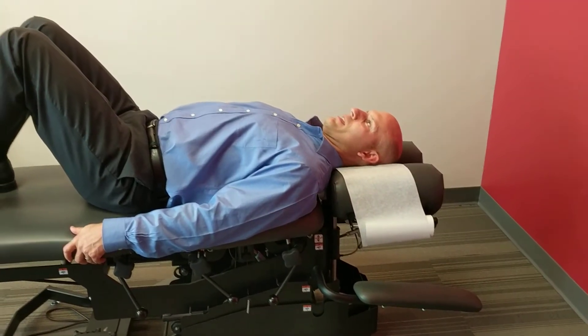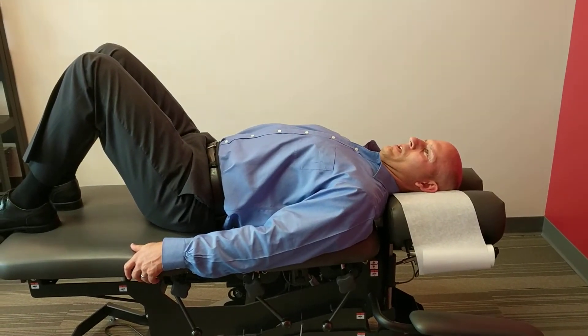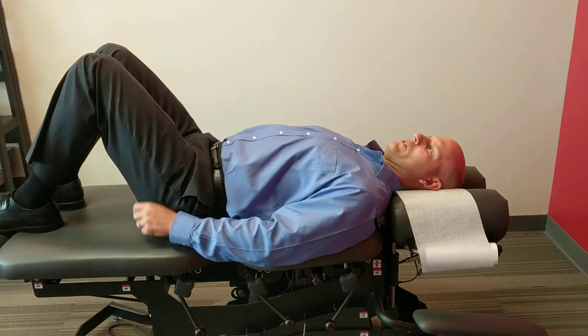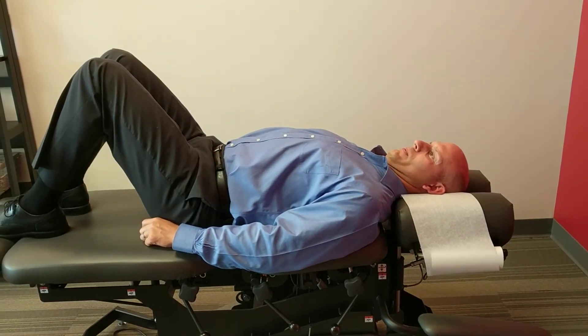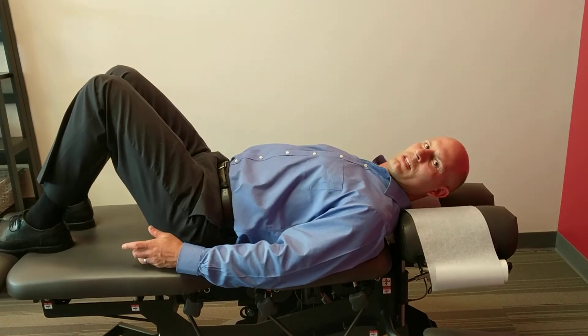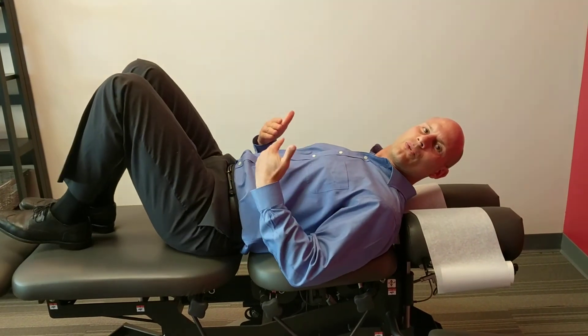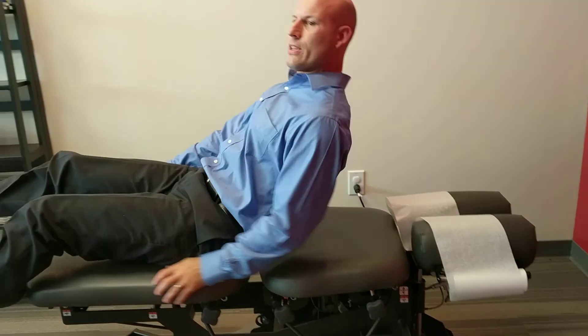You want to put your head back into the pillow securely and just push into the pillow for a period of 10 seconds. Count 10 seconds, then you relax. And you do it again for another 10 seconds until you do it for three sets of 10. So you want to do that three times, counting to 10.